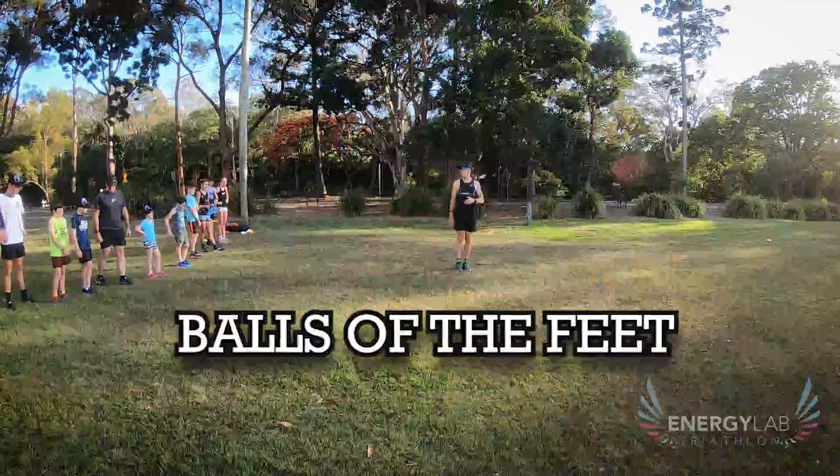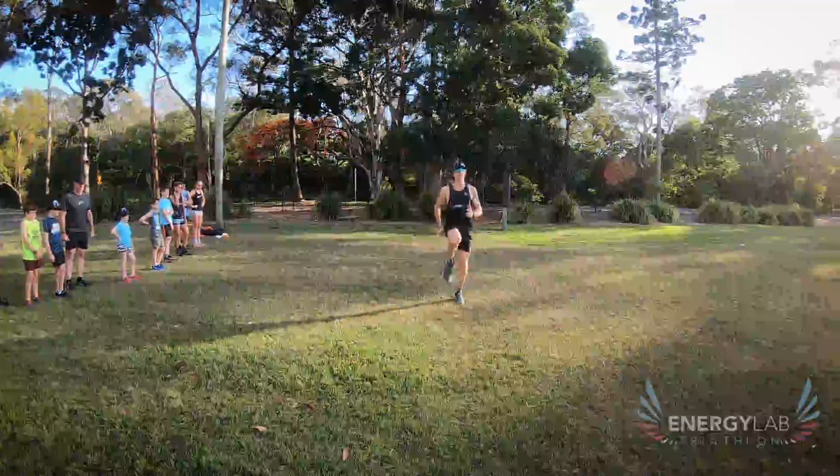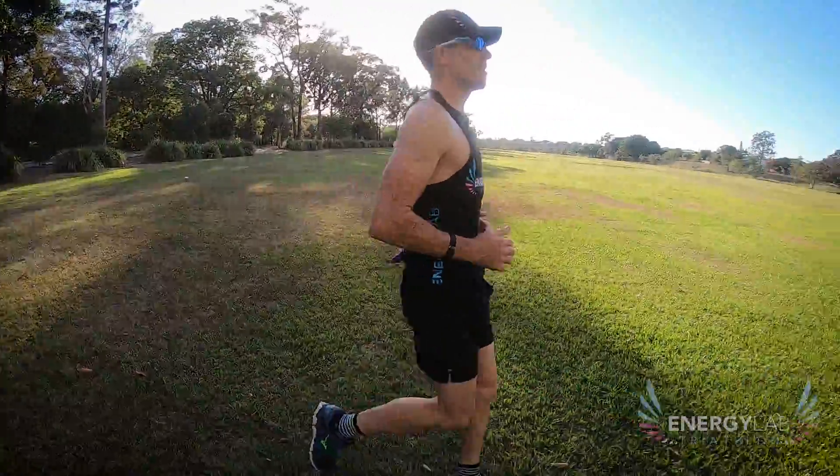We're on the balls of our feet, trying to get off our feet as fast as we can. When you're getting really good at it, I want you to try and get your foot down to the ground as fast as you can.